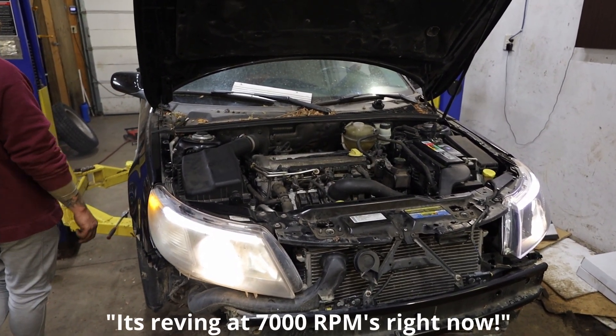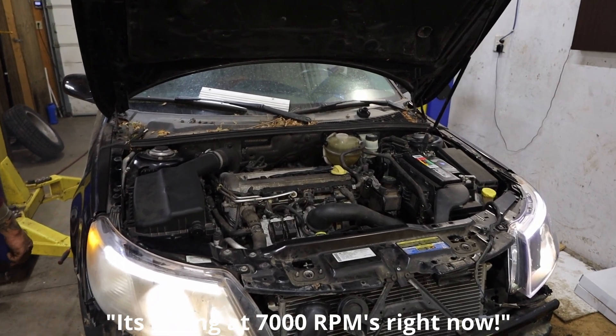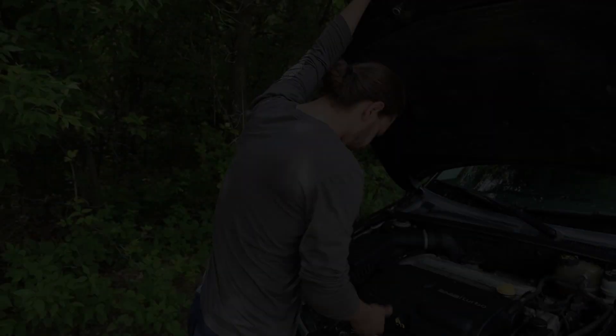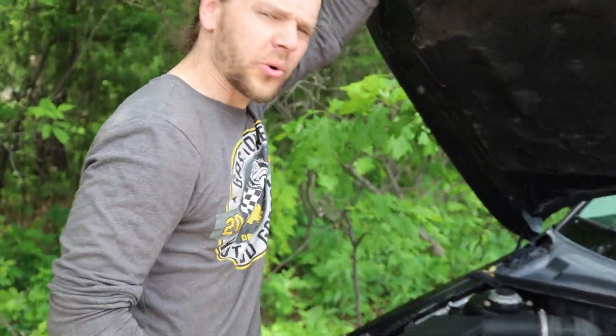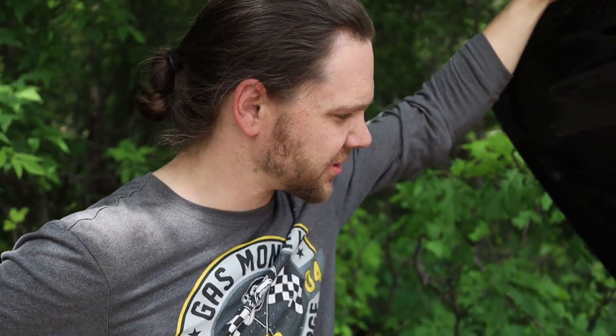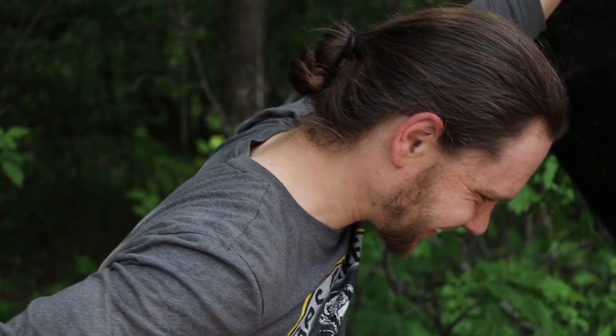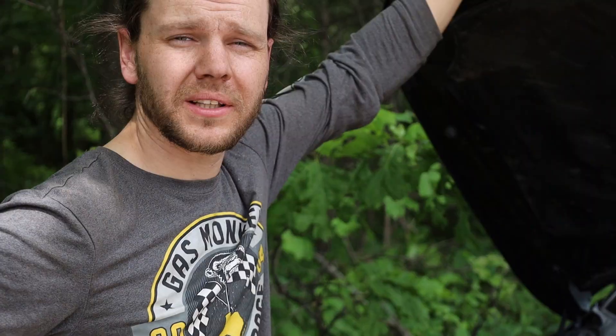It's running at 7,000 RPMs right now! Holy smokes — cold start rig. Day two in the shop and it's running. Now it's just cosmetic stuff. Like, comment, subscribe if you guys enjoyed the content — leave a comment, and we'll see you next time.